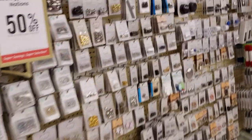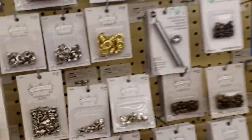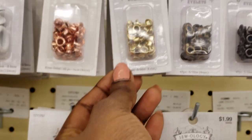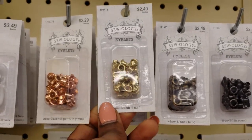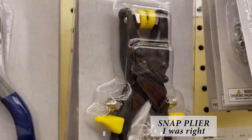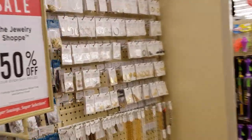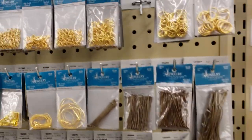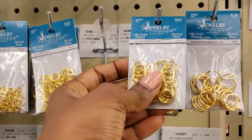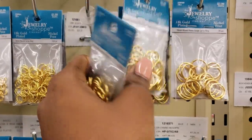I ran to Hobby Lobby and got some eyelets because that's what I'm going to be putting in these squares. I got this eyelet plier tool and then I also got some rings.